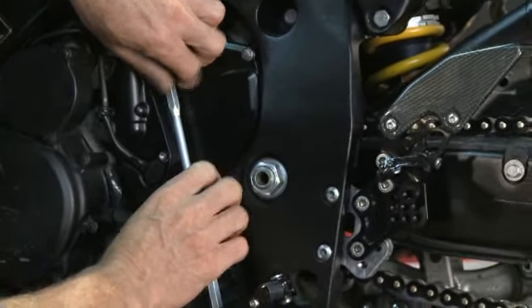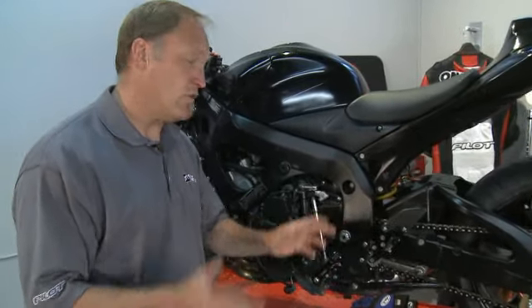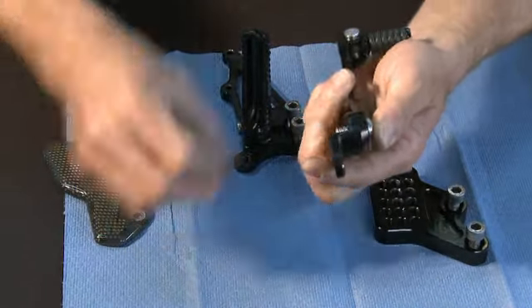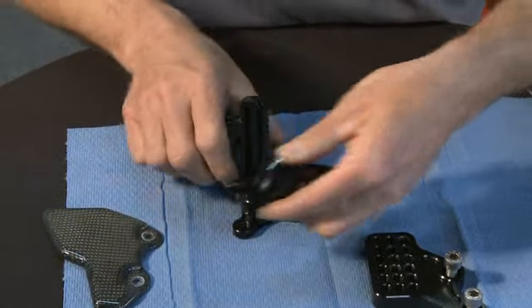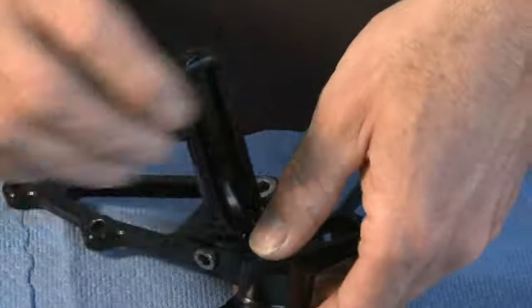Now that we have one side dry assembled with no Loctite, we can go ahead and move to the other side of the bike. The first thing we need to do is build our rear set for the other side just the same as we did here, so the footpeg bracket is in exactly the same spot when it goes onto the bike.